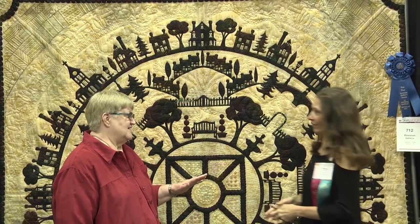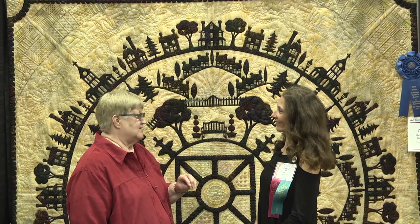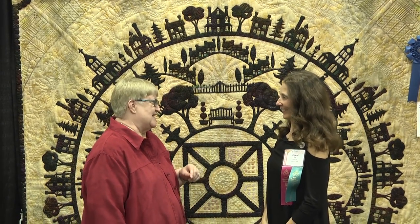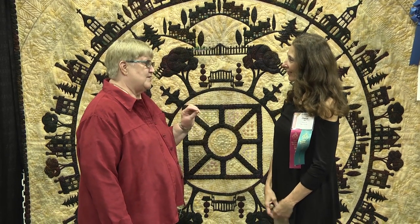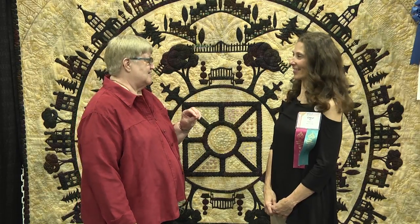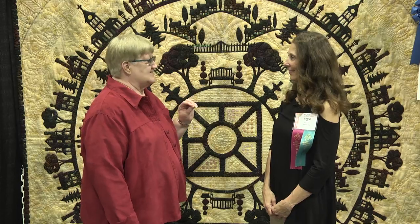This quilt is in the hand quilted category for the large size quilt, and that's sponsored by Flynn Quilt Frame Company. John Flynn does a lot of hand quilting himself, so this is a great category. Your quilting is beautiful. Everyone who comes to the show needs to look at this up close, because there are many more details than we've covered here. It is exquisite.